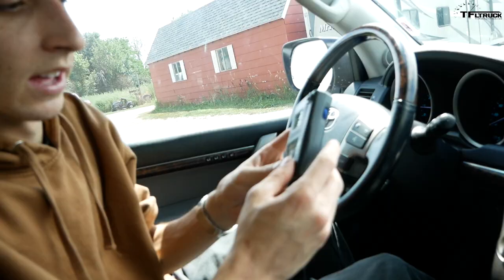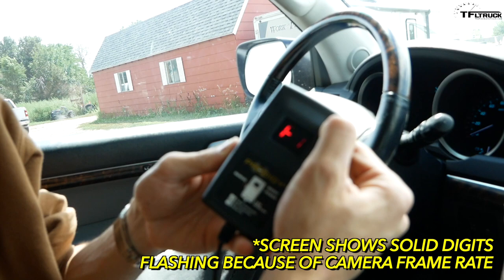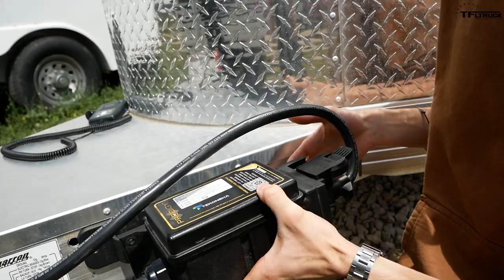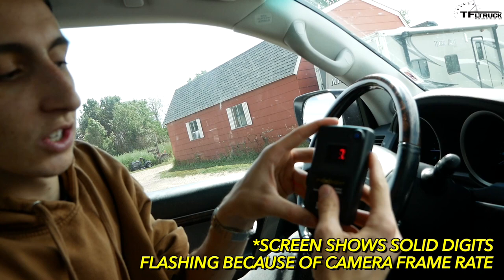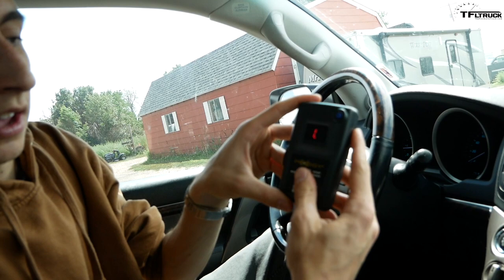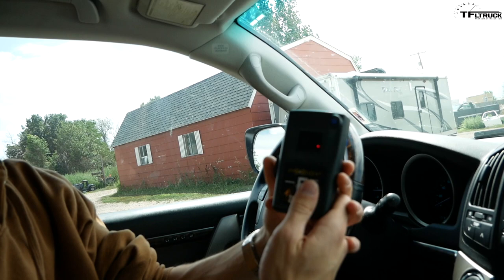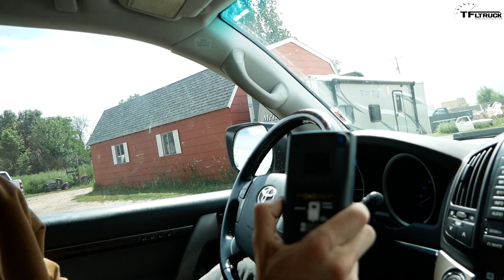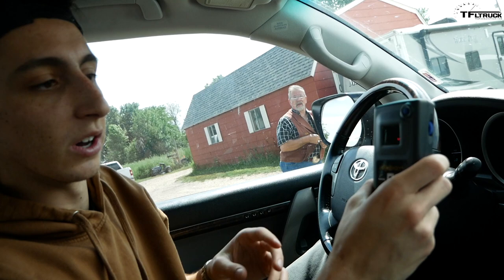To pair the Prodigy RF, turn the gain controller all the way down, then hold both the manual control and the boost button simultaneously. The display counts down from five to one, then enters pairing mode. Once it shows "00" you're paired and ready. Like any brake controller, you have a gain control to adjust brake power — when you release the brakes no power is sent, and power is applied the moment your foot returns to the pedal. The manual control lets you apply trailer brakes independently, useful if someone cuts you off or the trailer starts to sway.